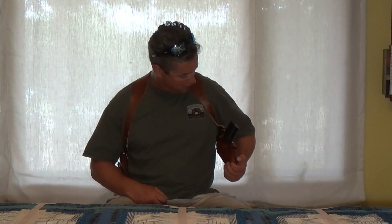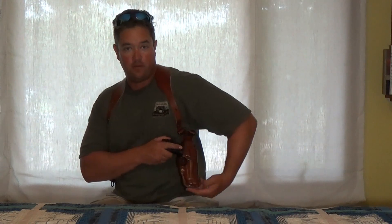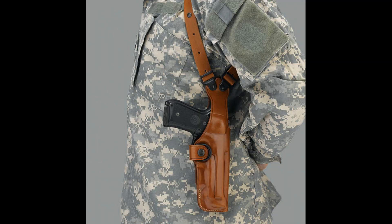I started on the bottom holes and brought it up, and I've carried this for a few days now. Here's the part right here for the firearm — it's got two connections that go around your arm. It's very nice.